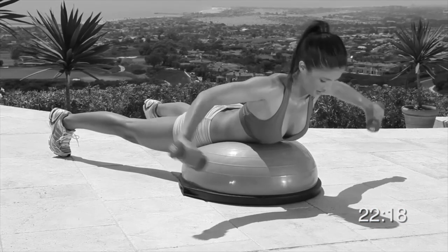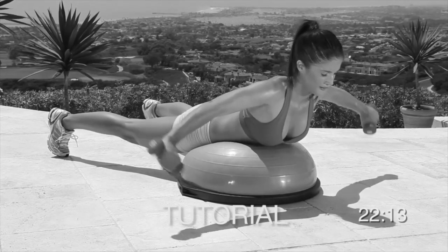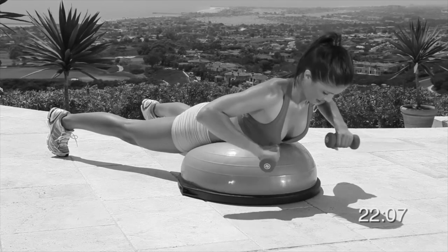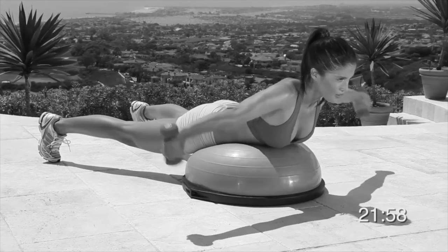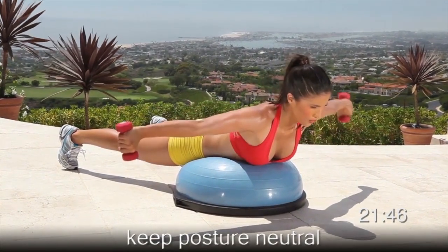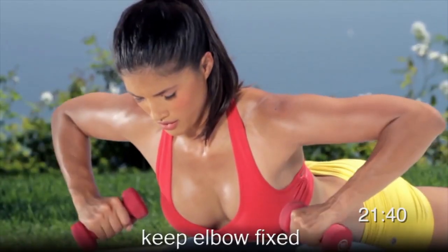Now let's do face down and wide arm extension. Lie on the round side of the ball on your stomach, straighten out your legs and keep your feet shoulder-width apart. Hold the weights in each hand with your elbows bent in front of you and your palms facing down. Tighten your abs, inhale, and extend your arms straight out to each side. When your arms are fully extended, your palms should be facing back. Pause briefly, exhale, and then return to the starting position. Three, two, one, begin. Do 15 reps. You're working your abs, core, and triceps.